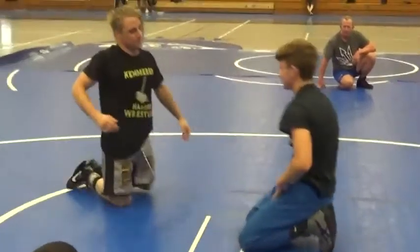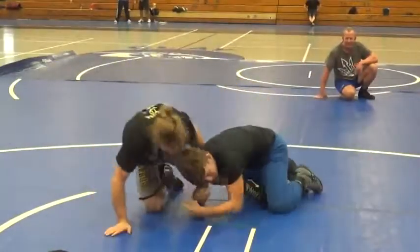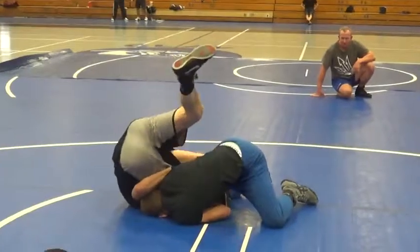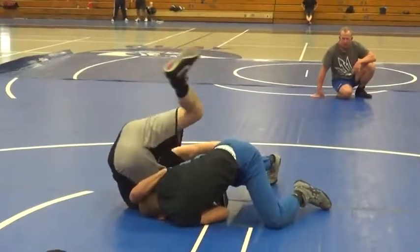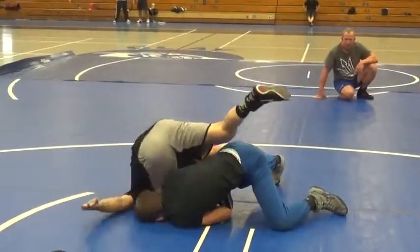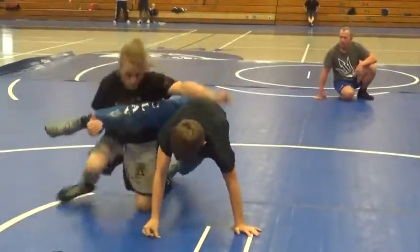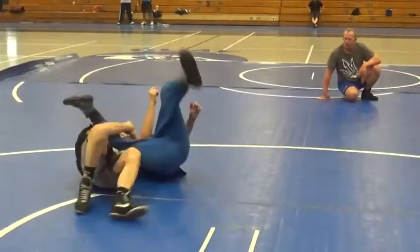I can roll this guy. I'm going but I can't get it — it's too strong. I'm going to lose the shin wizard and get a front roll if he looks into it. There you go.